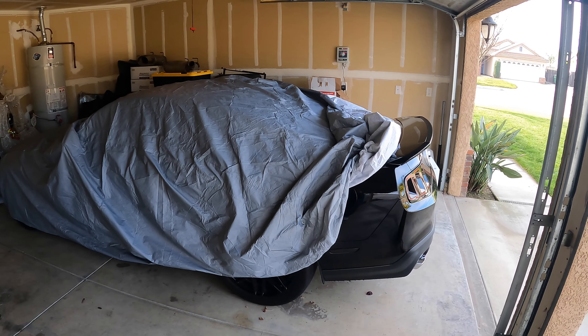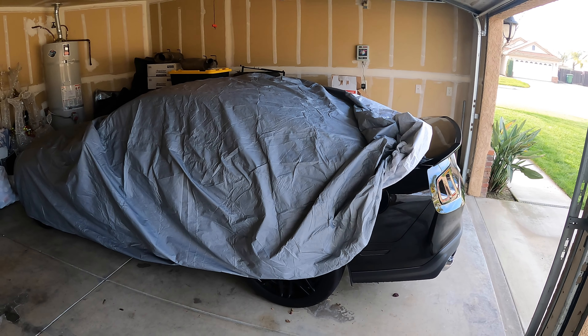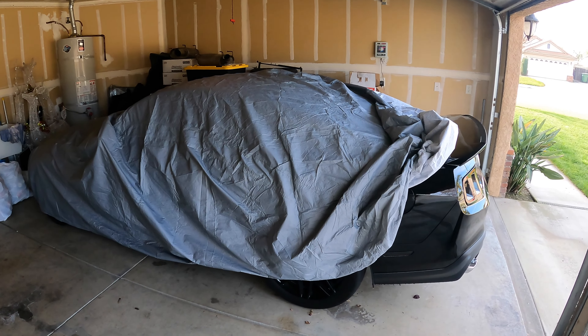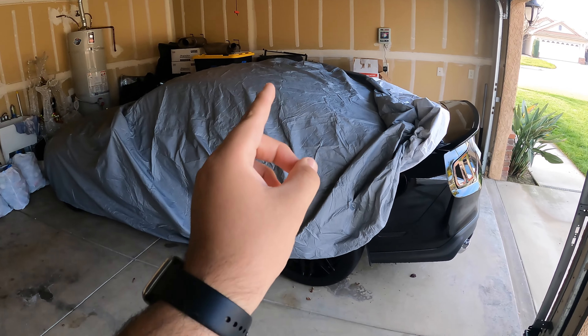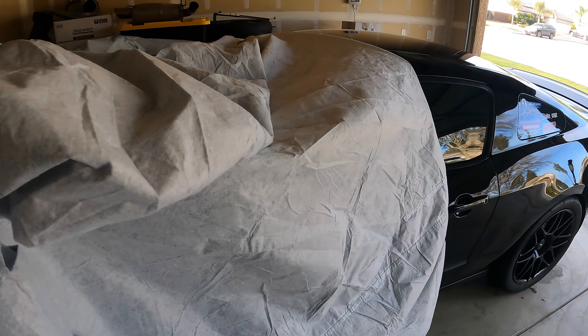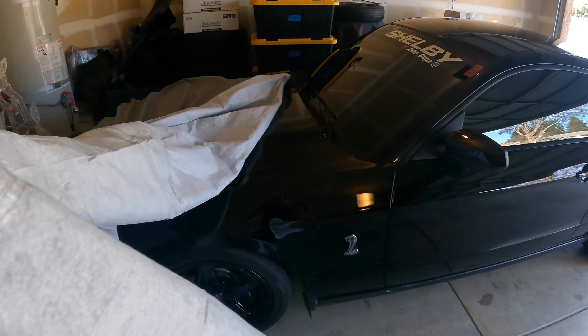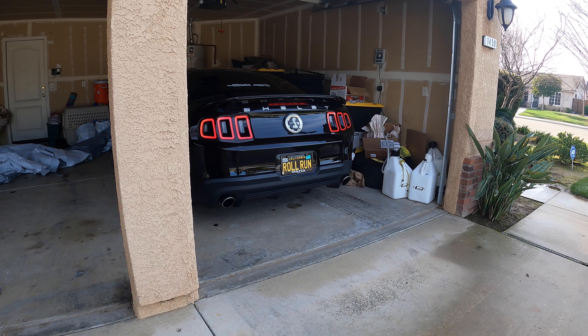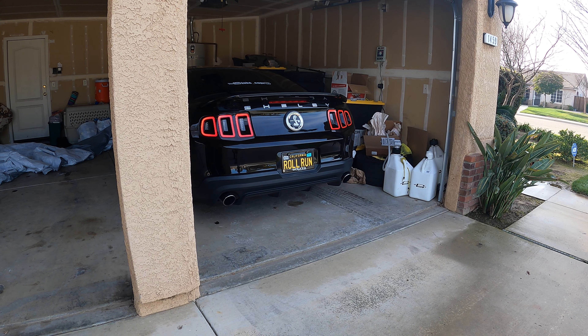What's up guys, welcome back to the channel. As you can see, we have the Shelby GT500 right here covered up. We're going to uncover it and discuss how one bolt literally almost killed me. We're going to get a cold start first, then back it up so I can explain it to you guys. I love uncovering this car — it's like Christmas every time, unwrapping a present.